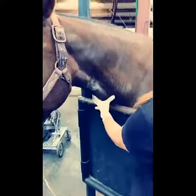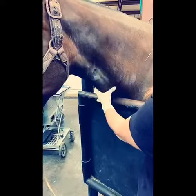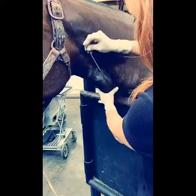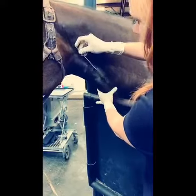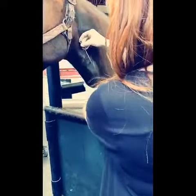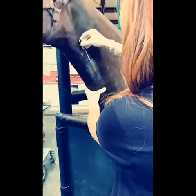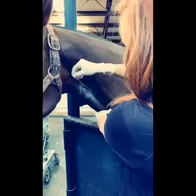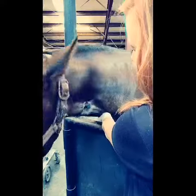I'll apply slight pressure to my jugular vein, noting jugular fill. I'll approach the skin at a 45-degree angle, entering into the skin and into the jugular vein. Once I note blood flow through my catheter, I'll insert my stylet a few more centimeters, slide my catheter off, and hold off on my jugular vein until blood flow is noted.